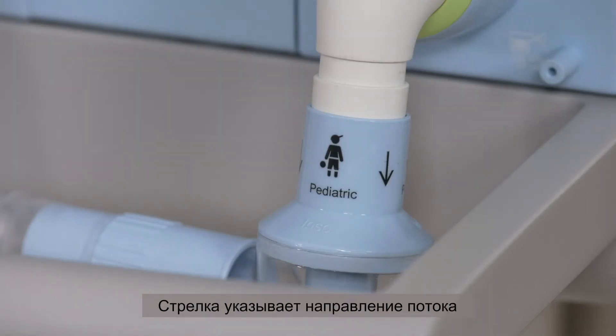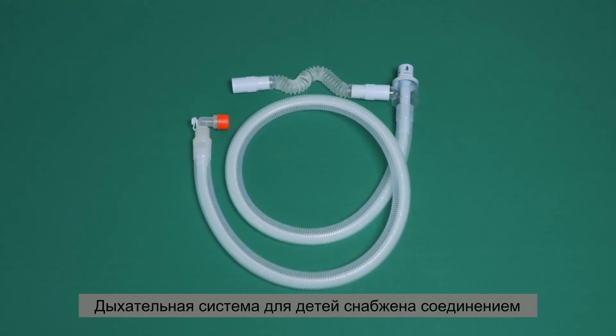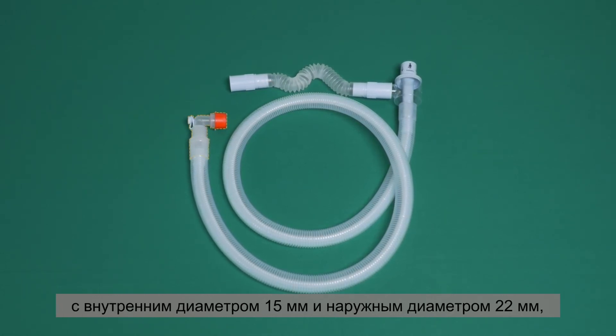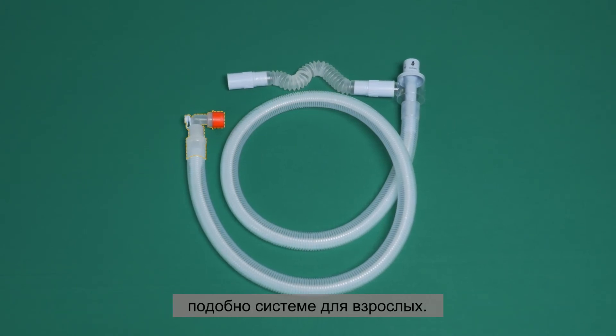The flow direction is indicated by an arrow and identifies the inspiratory connector. The breathing system for pediatric patients has a connection with a 15 millimeter inner and a 22 millimeter outer diameter, similar to the adult system.